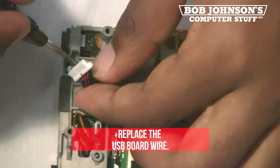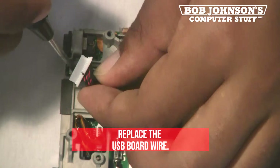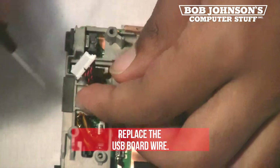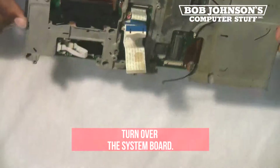Next, replace the USB board wire at the top left corner next to the DC. You can use a screwdriver to secure the wire. Now turn back over the system board.